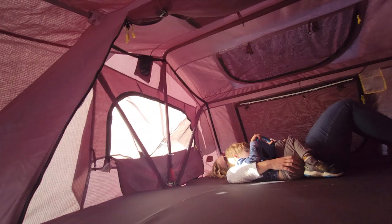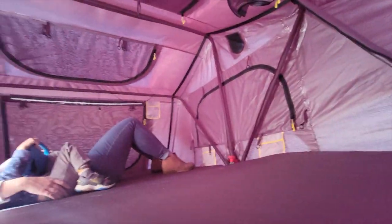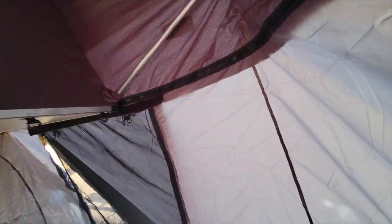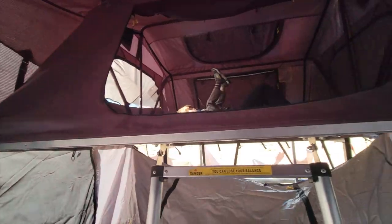There are two skylights up there that aren't open right now. And yeah, it's really big. The wind is just a killer when setting one of these up, and we got through a couple of hiccups when we were setting this up, but I think we got it figured out a bit better now.